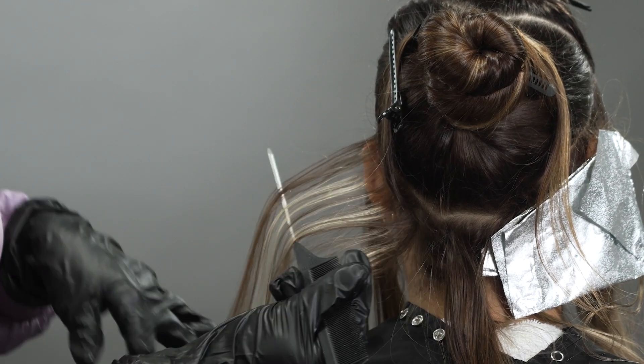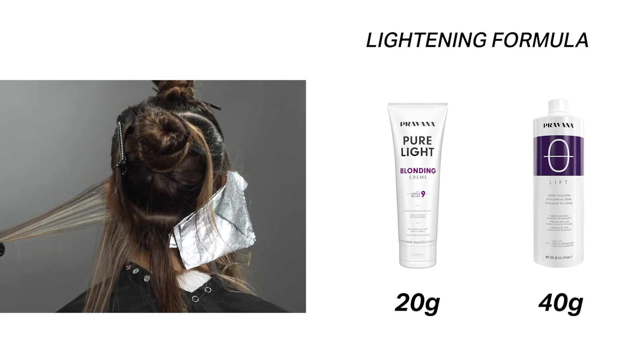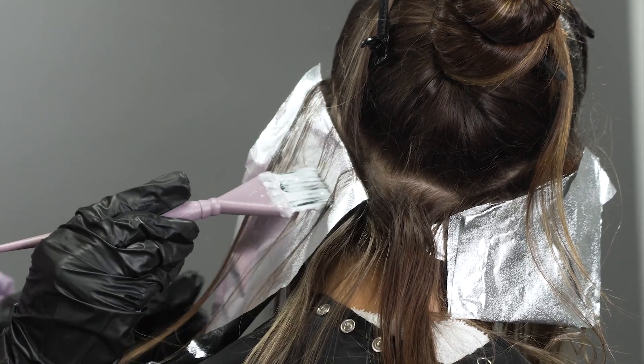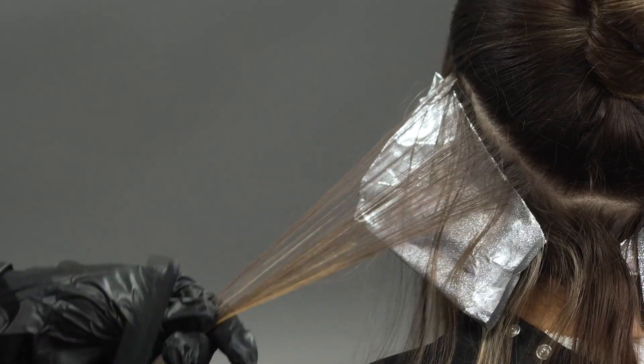Now let's start the lighting process. We're going to be utilizing the Blonding Cream as well as your lift developer, and we're going to head into that halo hairline section. Working your way from the back all the way up to the front, make sure that you're utilizing as many foils as you want to create the brightness you're wanting for that face frame and that halo hairline.